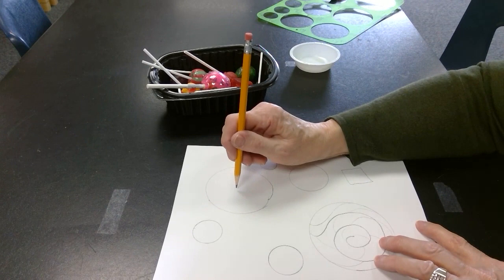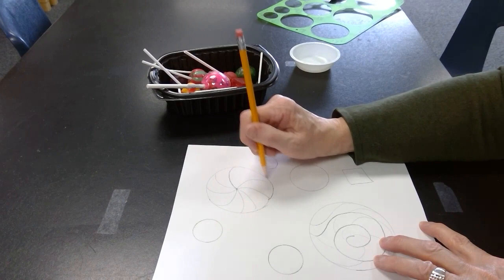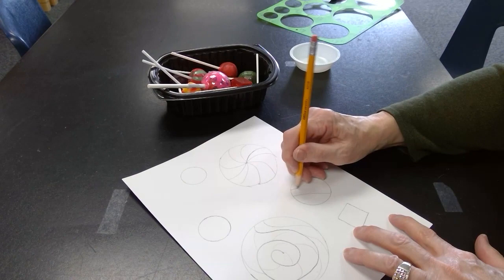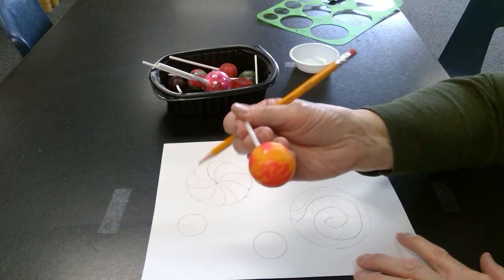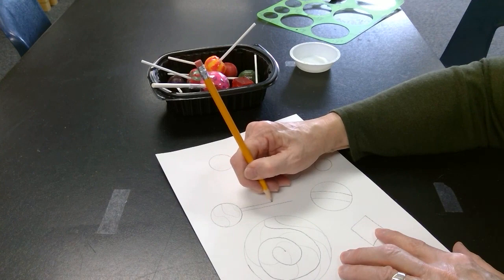This one right here I'm going to start in the center and just draw some curved lines. Some of these, like the Tootsie Pop, they kind of have a band on them. And some of the other ones have just some swirls and different colors. Now I'll draw the sticks on the lollipops.